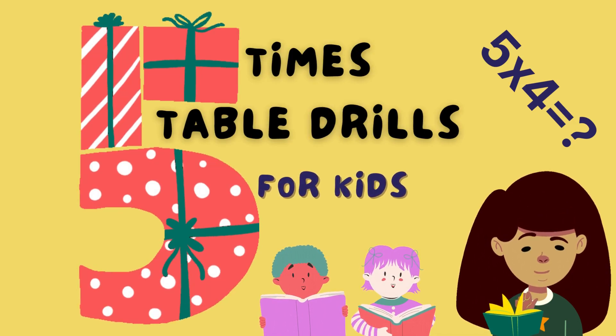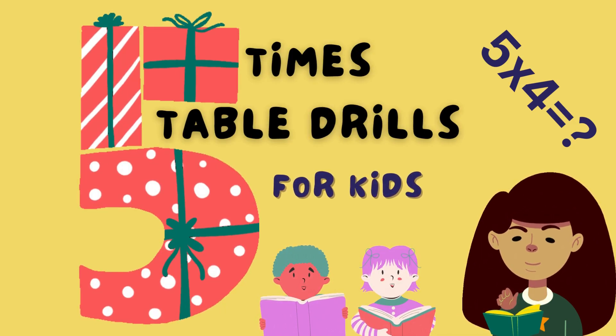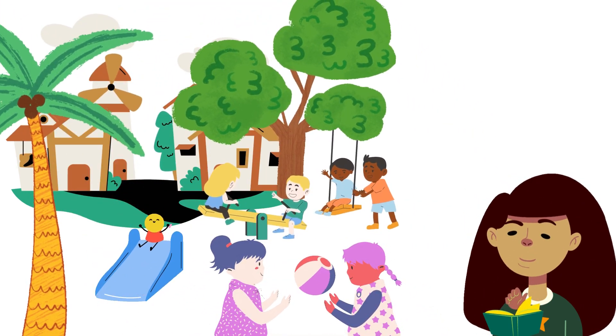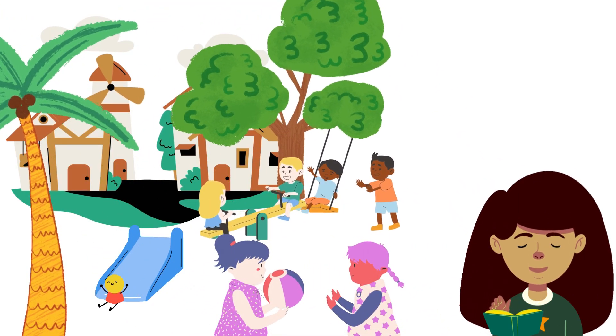KTV presents 5x table drills for kids. Hey dear kids, come on let's do some 5x table drills.